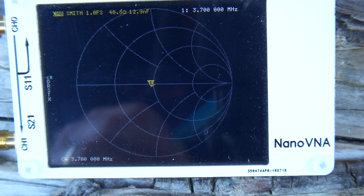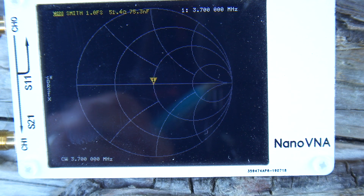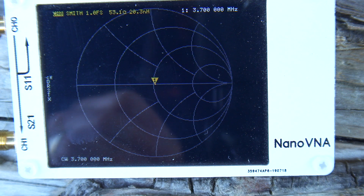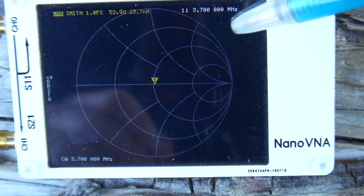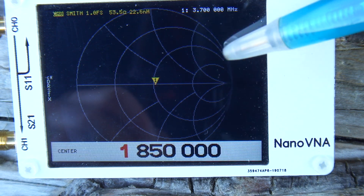That's pretty close — 51 odd ohms and just a little bit of nano Henry. As far as I'm concerned that's pretty close. I don't think the transmitter will be having too many complaints with that. Let's go up to the 40 meter band — so that was the 80 meter band centre frequency.